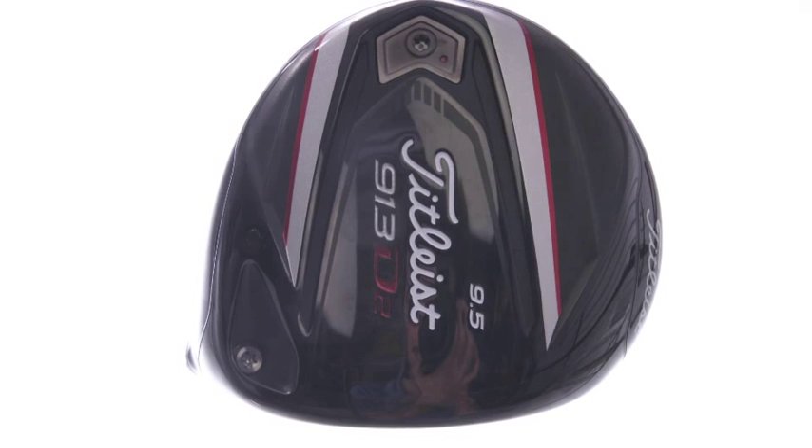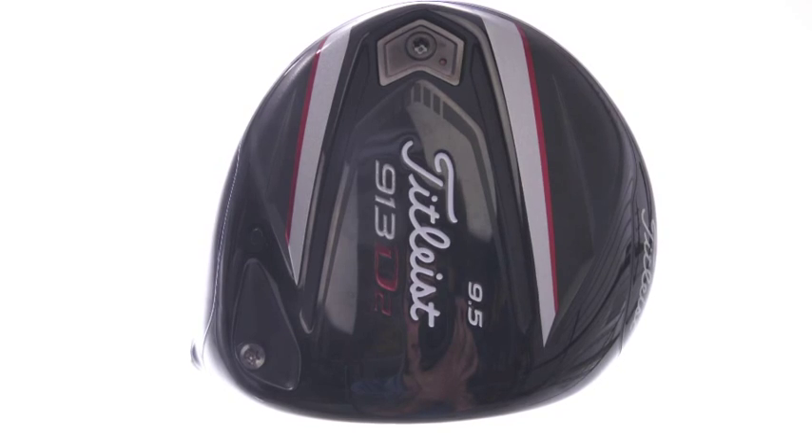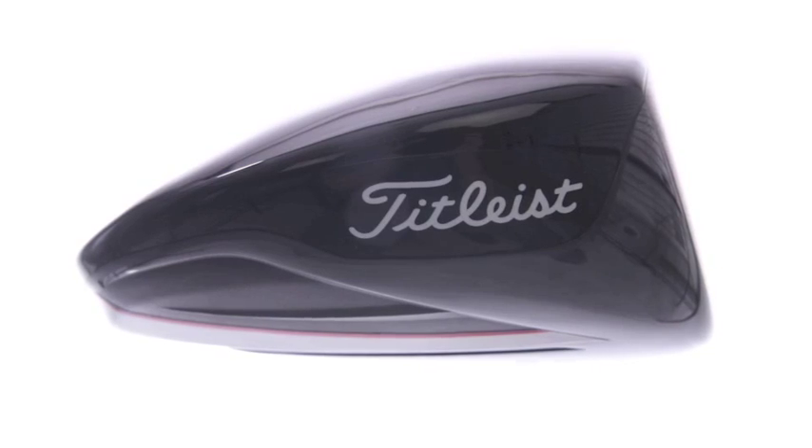We changed the back weight — it's wider and lower, which provides a better CG location to improve launch and spin. Tied into our Sure-Fit Tour Hosel, which allows for 16 different adjustability points to control loft and lie angle independently of each other. We have the most workable adjustable driver in the game with the 913 D3.